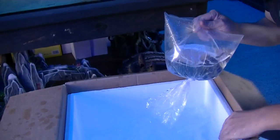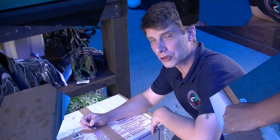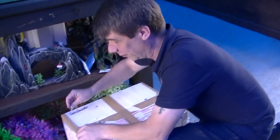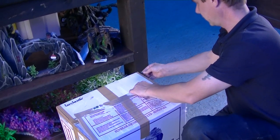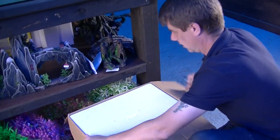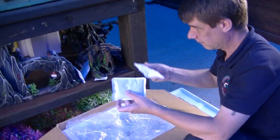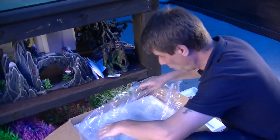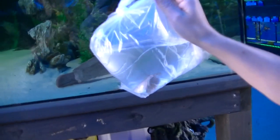That's box number three done — we're going to quickly get these floating and acclimatised, then we'll take a look at box number four. So far so good; there's only been a couple of little casualties. It's tropical again with a couple of heat packs still warm. And we've got some decent-sized clown knife fish — normally when these come in they are properly skinny but these two are looking good.